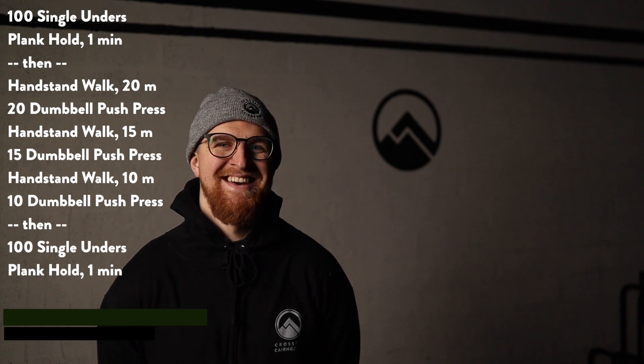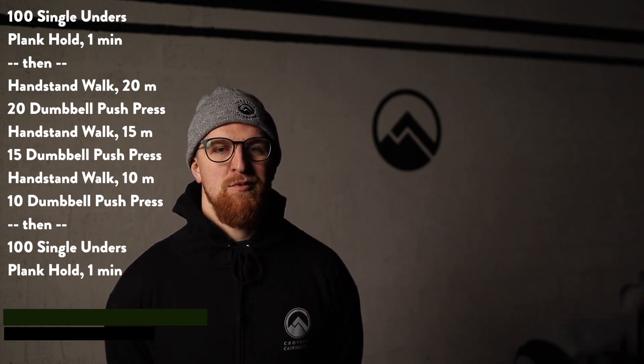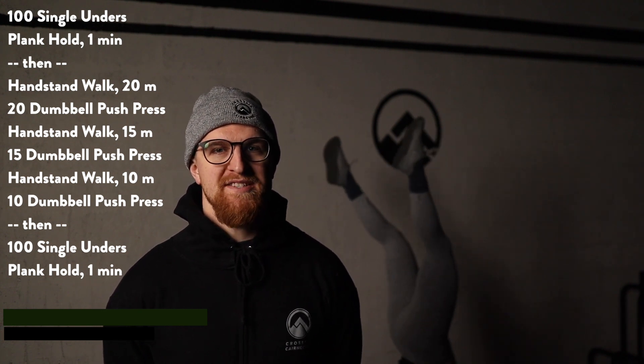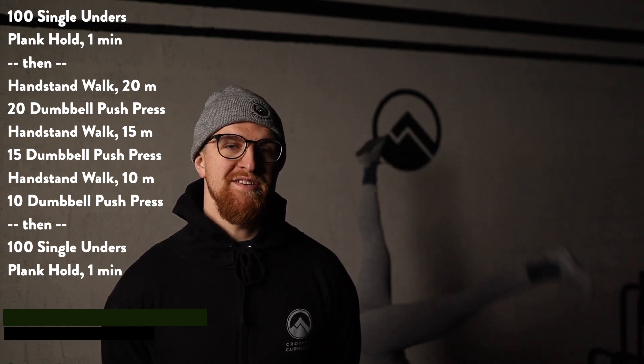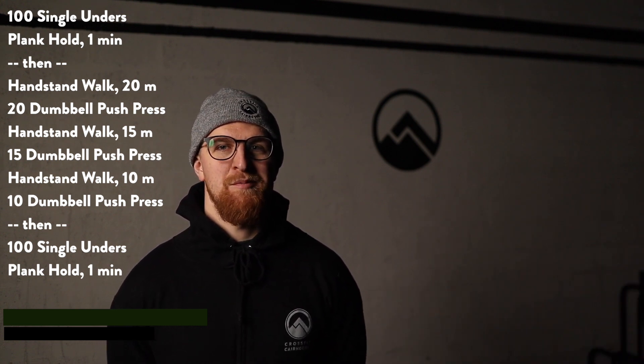Not like that. We're gonna do 20 meters on that handstand walk, then 20 dumbbell push press, then 15 meters and 15 dumbbell push press, then 10 meters and 10 dumbbell push press.